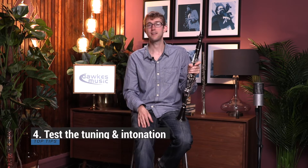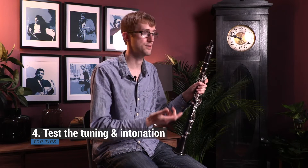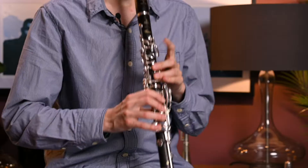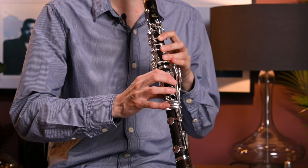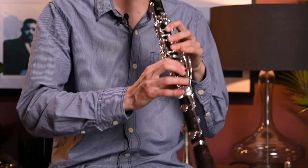Next up, when actually trying the mouthpiece, you'll want to test the tuning. Mouthpieces can affect the tuning of your instrument, so it's always worth listening carefully — for example across scales or octaves. If you can, use a digital tuner on a stand to show you exactly where you are. You can also ask a member of staff to lend you a pair of ears to see which mouthpiece your tuning sounds best on.